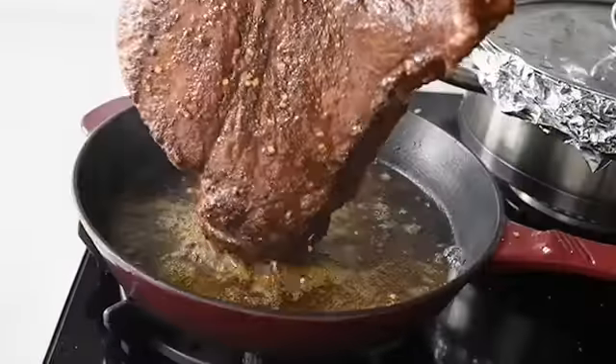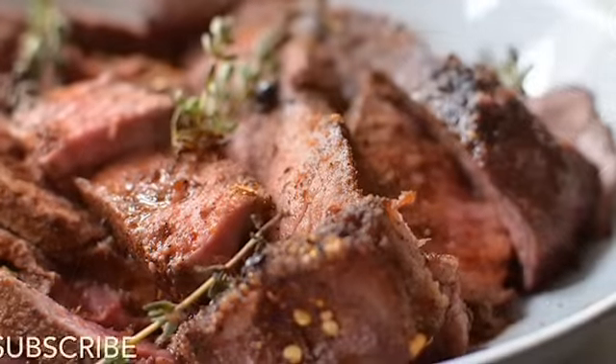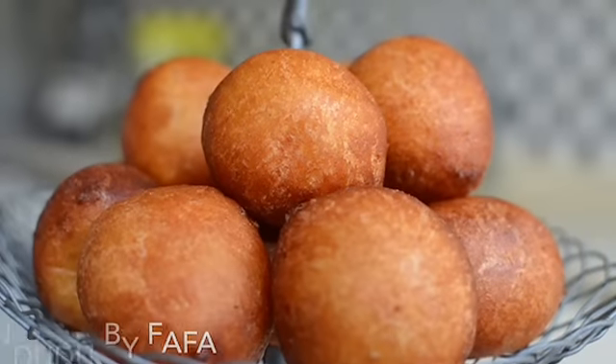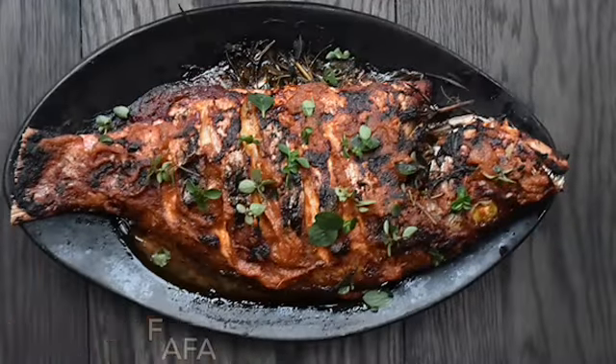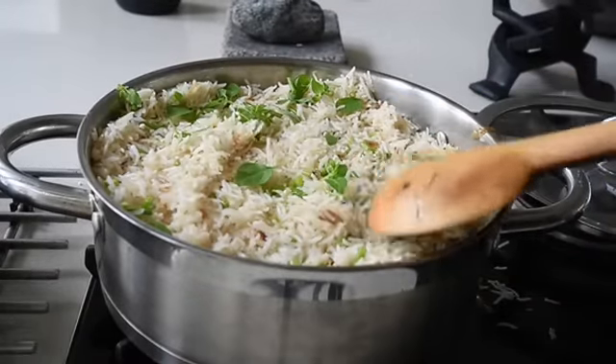Hello again and welcome to Ndudu by Fafa. Hope you are enjoying all the recipes so far, and if you haven't clicked that subscribe button, you need to subscribe now. My name is Fafa Gilbert, and today on the menu it's beautiful Anguamo with the Ndudu twist.